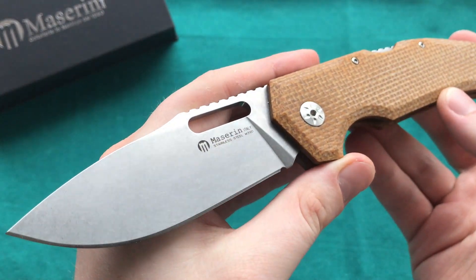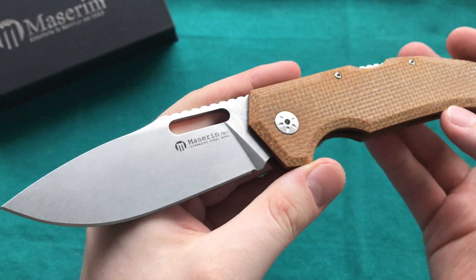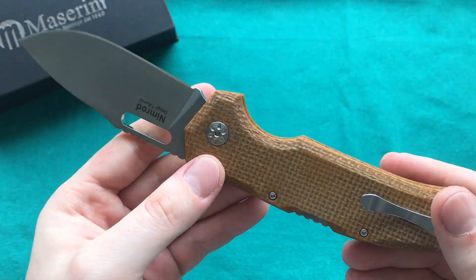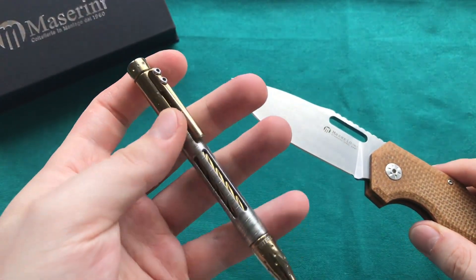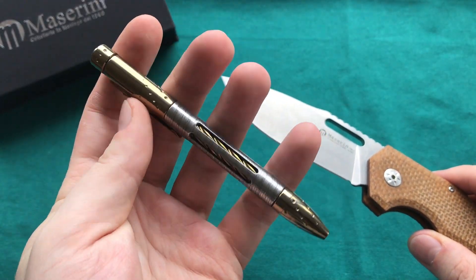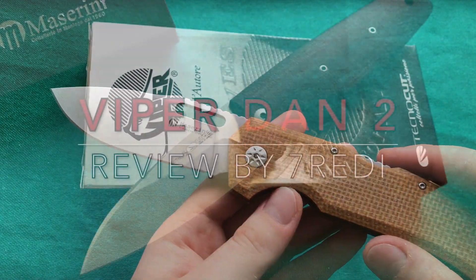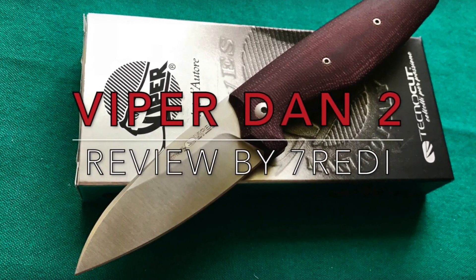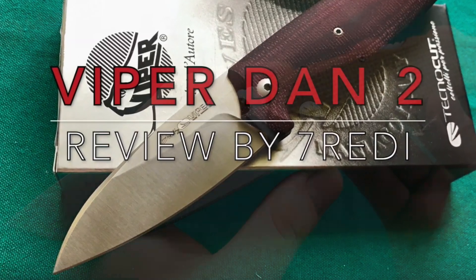The Nimrod is a collaboration with Italian designer Tommaso Rumici, who also did collaboration work with Viper, Lion Steel, and some other Italian companies in the past. He designed the Lion Steel Niala pen, and also the Viper Dawn, which is a very popular model in the Viper lineup. Now he has collaborated with Mazarin on the Nimrod.